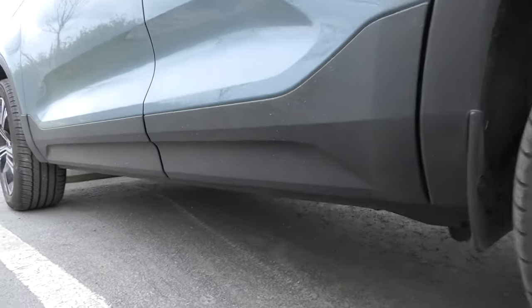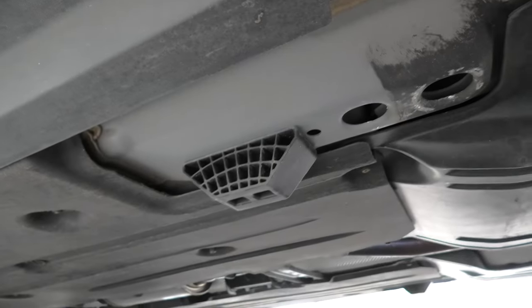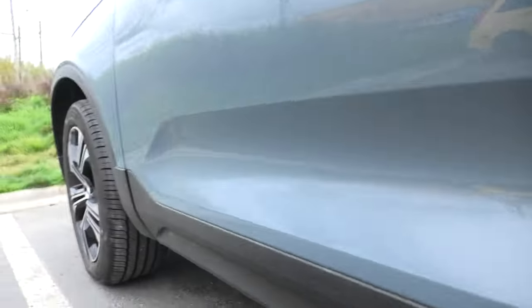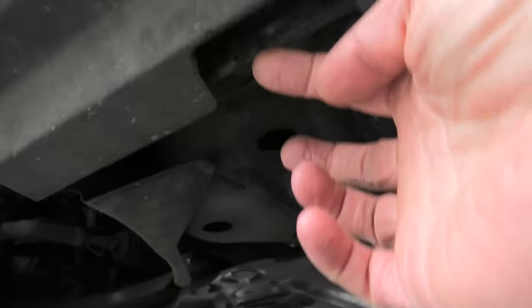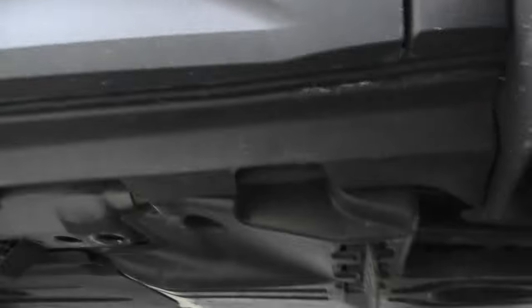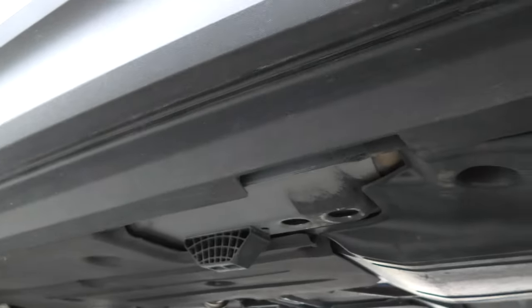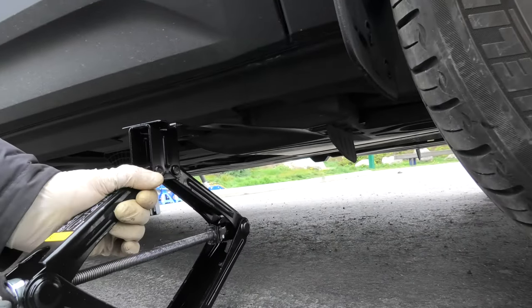The Volvo XC40 has 4 different jacking points. There are 2 in the back — this is the plastic one, and right here there is also the metallic one. In the front, the plastic one is right here and this is the metallic one. For flat tire replacement we will need to use the metallic point. You cannot use the plastic ones for the stock jack; the plastic ones are only used in the shop to lift the vehicle.